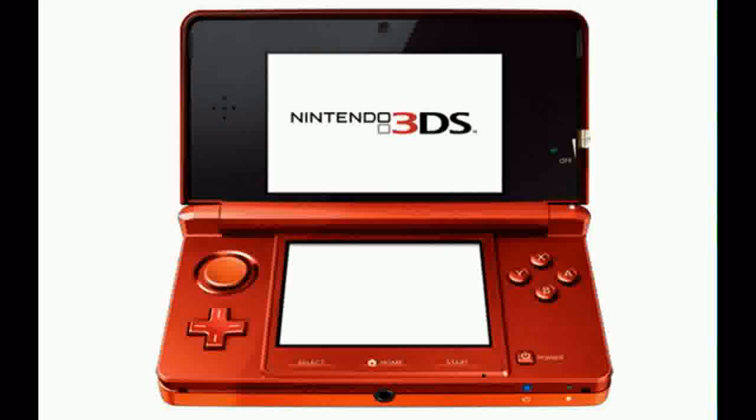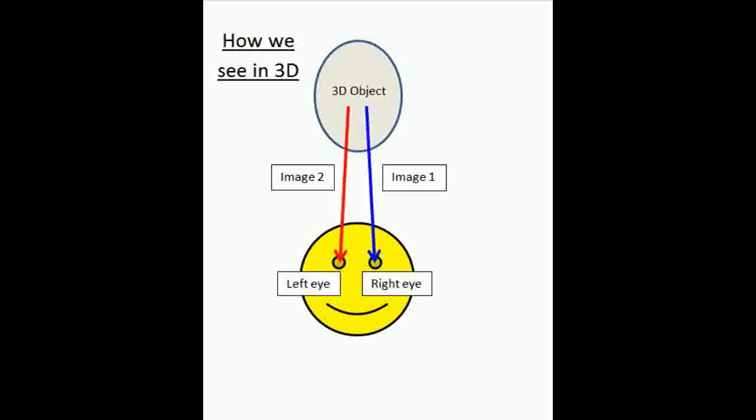Hello and welcome to another video by Double D and Josh. This video isn't really a tutorial, it's more an explanation of how the 3DS works so we can see it in 3D. But first, how do we see in 3D?